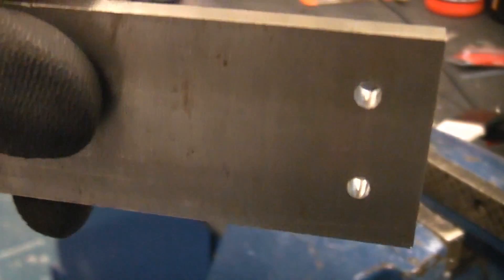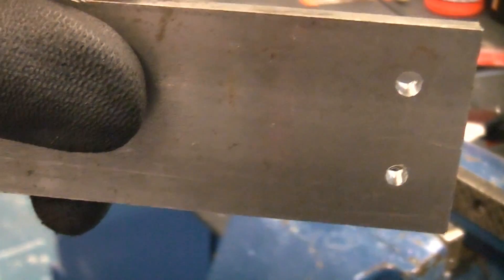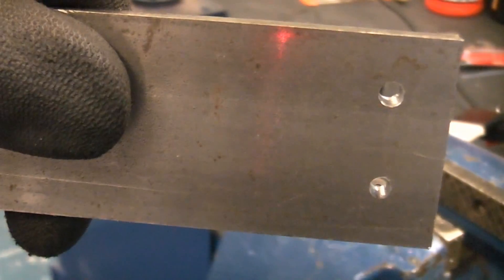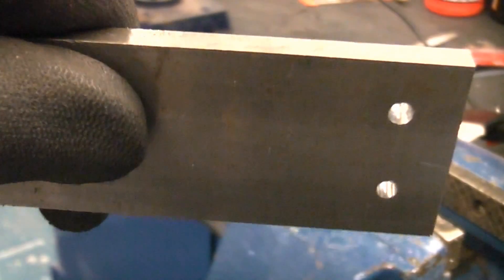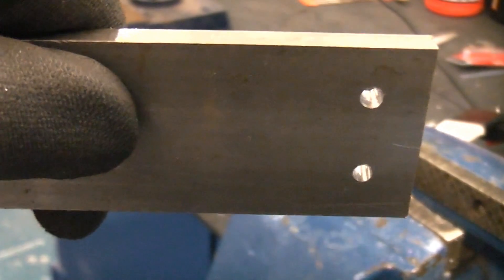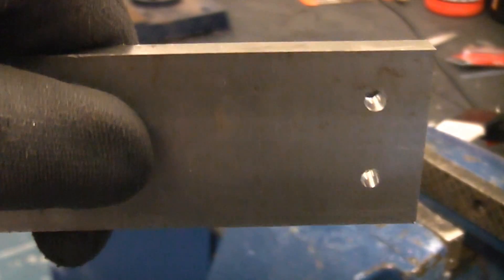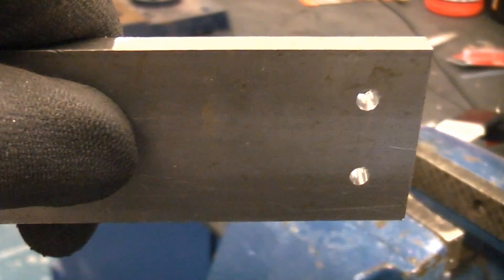So we've now got two holes. The top one has been drilled to 4 millimeters and the bottom one has been reamed. You can see the difference in the quality of the holes — the bottom hole that has been reamed is much neater. That's because a drill doesn't actually cut on the sides, but a reamer does.